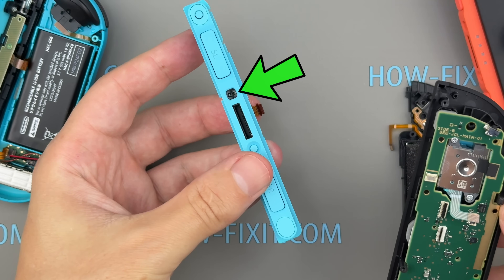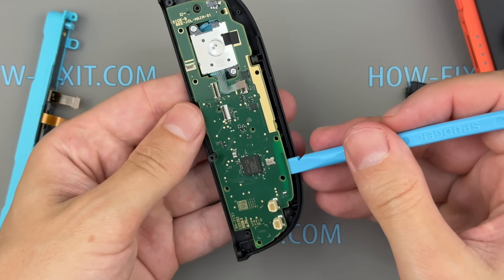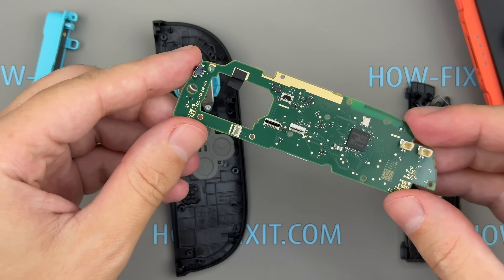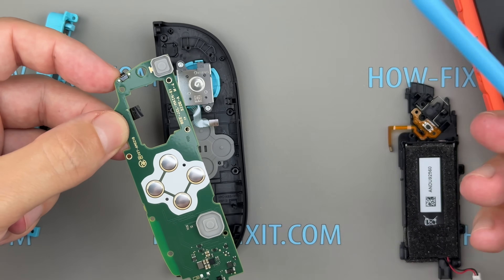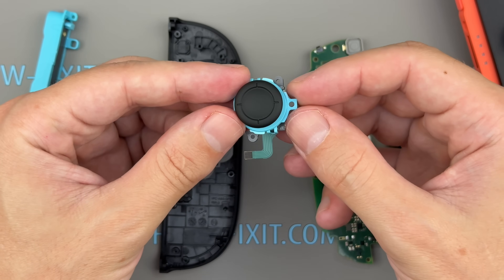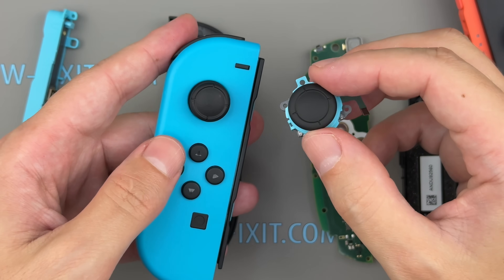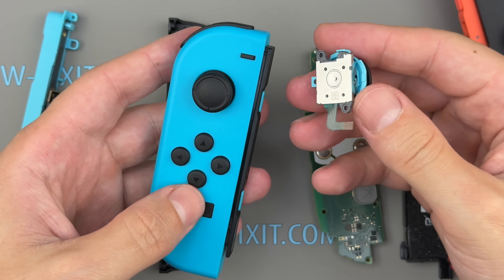The side rail includes a laser that functions like a computer mouse as well as a connection port. On the back of the Joy-Con board, you'll find the control buttons. Just two screws remain to remove the analog stick module. The analog stick is still a modular component that can be replaced in about five minutes. It's great to see that Nintendo kept the analog stick modular in the Switch 2 as well, as it remains one of the most commonly failing parts of the original Switch.